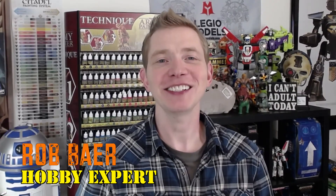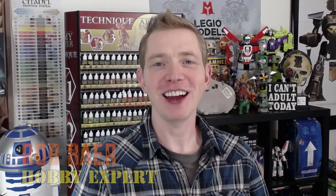Welcome back hobby maniacs, I'm Rob Bear from spikybits.com and today we're going to take a look at some Armager upgrades from Iron Wolf Minis. We've shown you this stuff a couple of times already in 3D printed material from Shapeways, but now we're going to show it to you from Iron Wolf Miniatures — they're the ones that took all those dope designs from Gadgets Plus and cast them in resin.